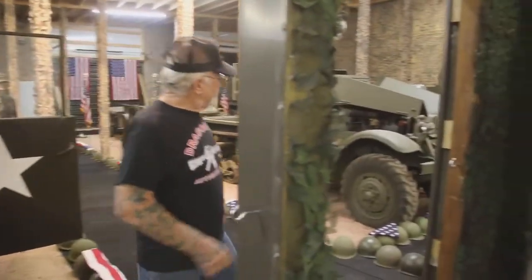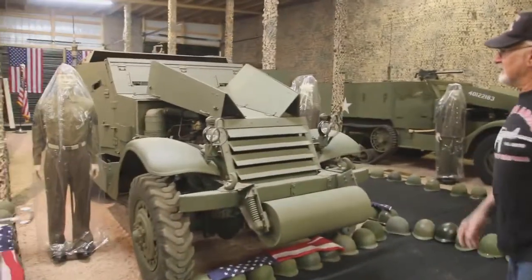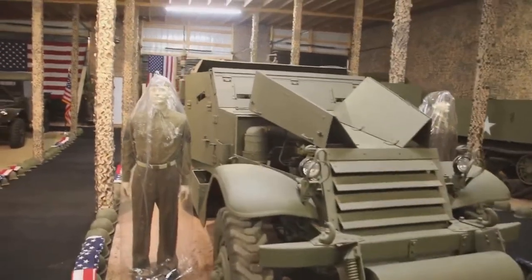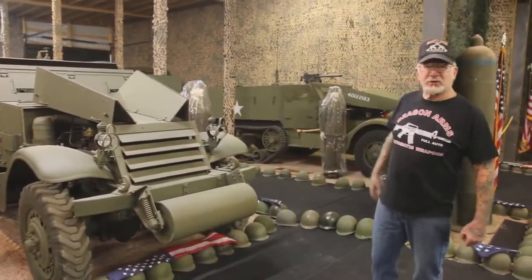I'm going to start up this M15 half-track. This is the M15 — very, very rare. 1941 to 1942, the White Trucking Company out of Wisconsin made 520 of these. Over 400 went overseas and never came back. And luckily, I have two of them.